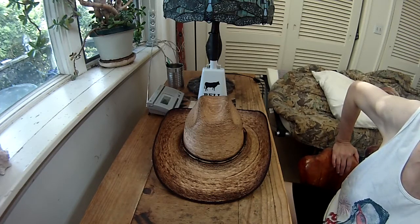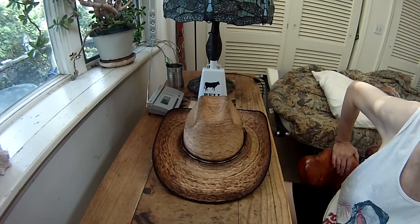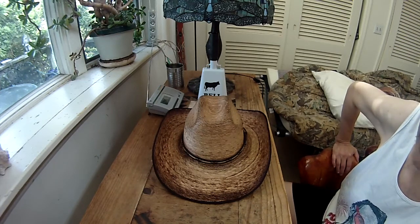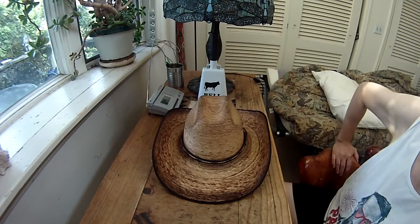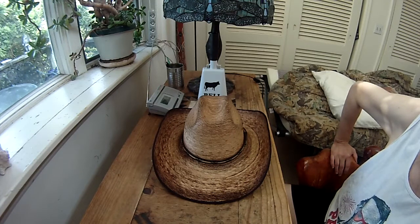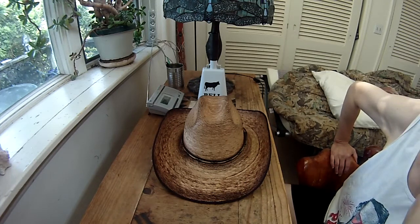Jason Aldean is probably my absolute favorite country artist. It used to be Toby Keith until I got a taste of Jason Aldean. He's just a regular guy, and he has a fantastic voice and fantastic lyrics in his songs, and I can relate to him. So I won't get too deep into that.